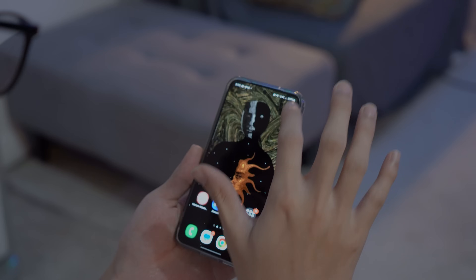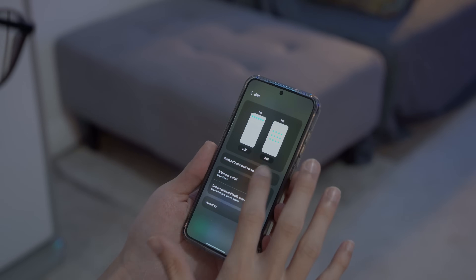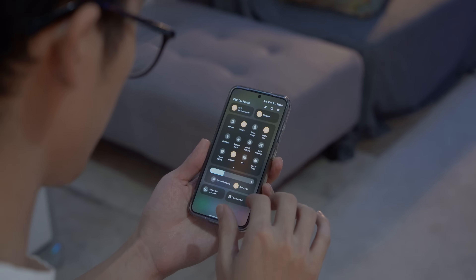They even added a setting where you can turn on if you're used to how iPhones and other Android UIs access their Quick Settings menu by swiping from the top right of the screen. This is a great option if you're coming from an iPhone, and we totally appreciate being able to turn that feature on and off. And yes, in typical Android fashion, we can still get two-finger swipes from the home screen to do the same thing.